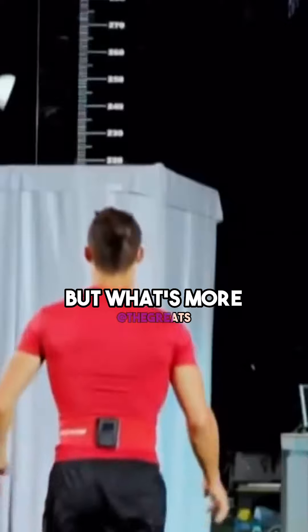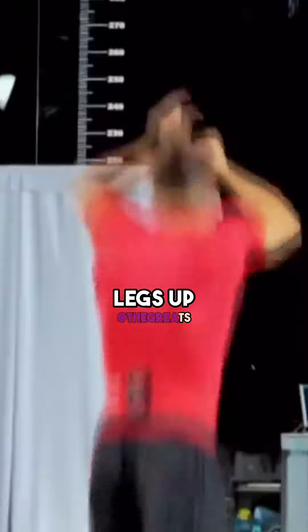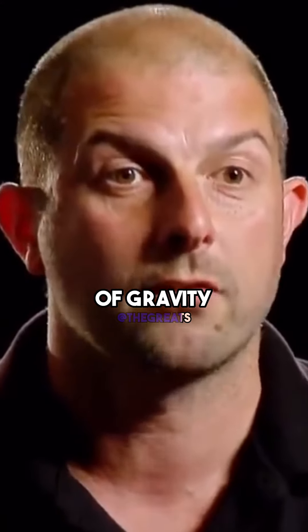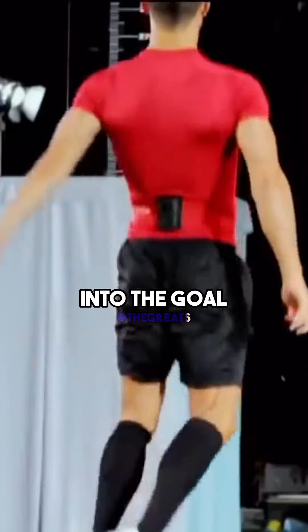But what's more intriguing is what he does in the air. When he jumps high, he tucks his knees and his legs up behind under his buttocks. This has the effect of raising the centre of gravity temporarily, but enables him to give this impression of hanging in the air, ready for heading the ball into the goal.